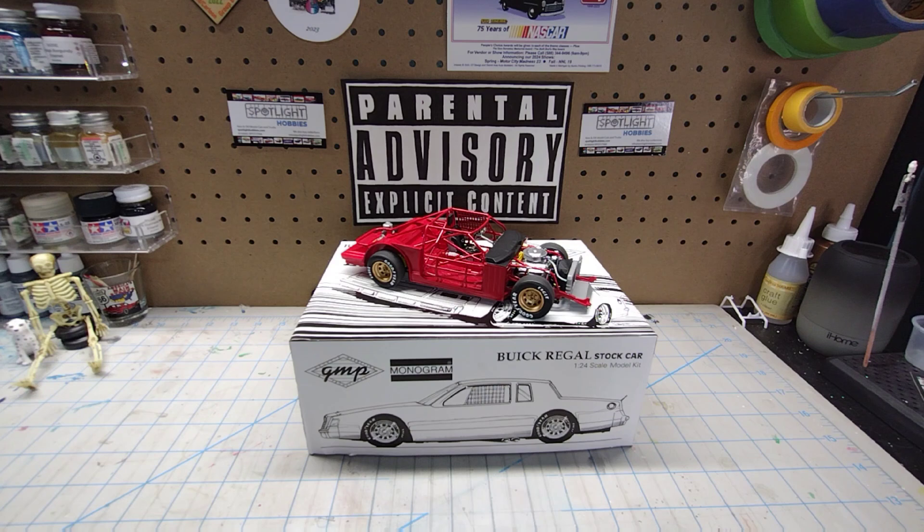I've got the Street Machine group build going, I'm still building the Marlin, and we've got the Mars Rust Bucket group build and the Mustang 60 group build. I have time to do all of them, so that's not the issue — it's just what do I do? Tony suggested that I grab the kit that I'm closest to being completed with, and I guess this one was it.